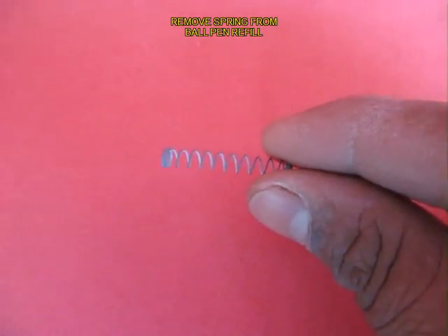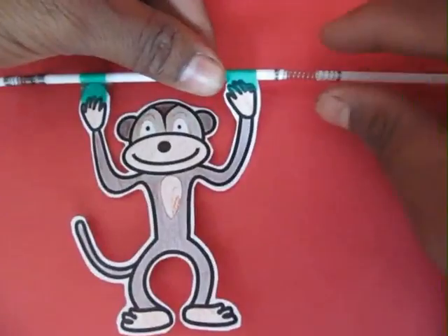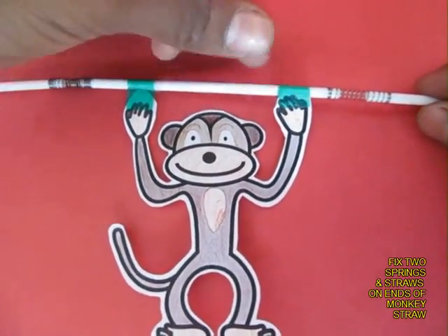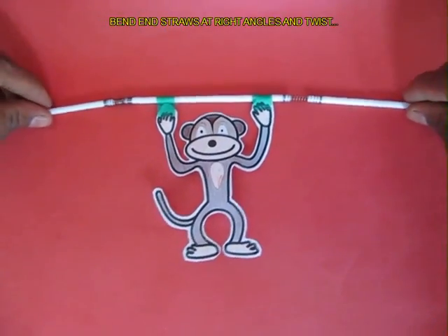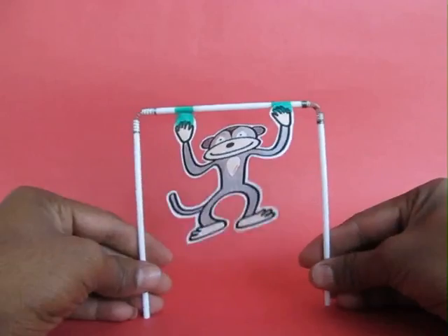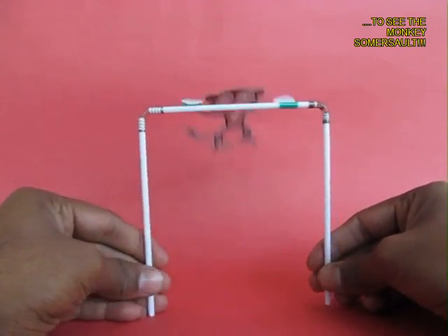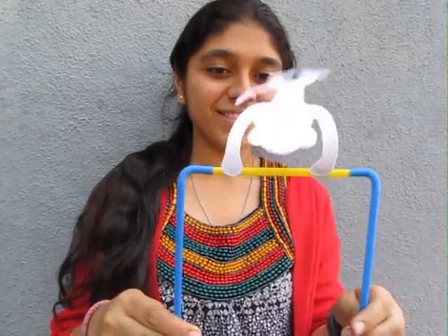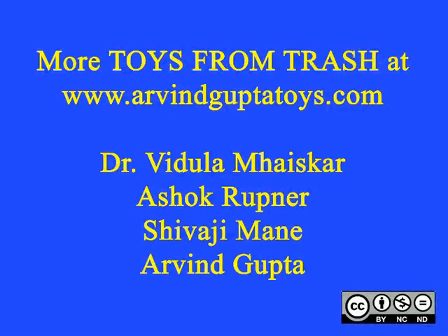Now instead of these spring straws, you can use ordinary springs from a ball pen. On the two ends, with two springs, you fix two rigid straws and then bend them at right angles. When you twirl the two vertical straws, the monkey again turns around. It is a very funny and entertaining toy and you will have loads of fun playing with this.